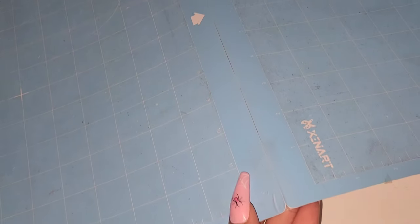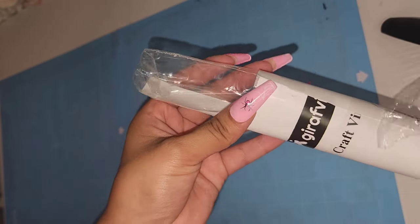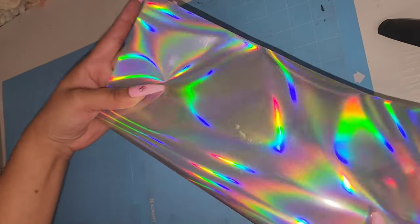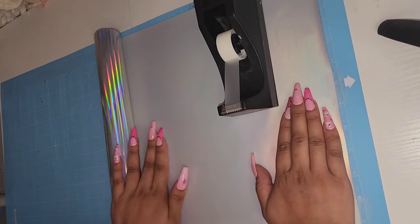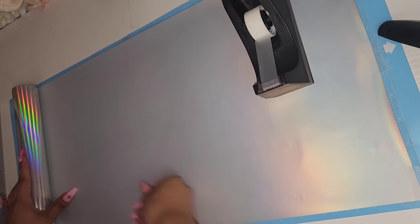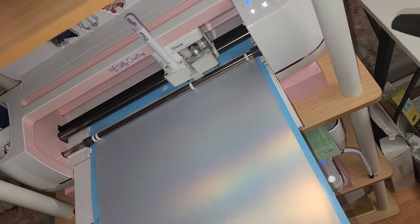I don't have a large mat so I did just tape two of my smaller mats together — I'm hoping this is going to work. This is the vinyl I'll be using; I got it from Amazon about a year ago and it's just been sitting there ready to be used. Make sure to always place your HTV vinyl shiny face down, and I do like to use tape just to make sure it doesn't move. Now we just load up our mat and we can start cutting.